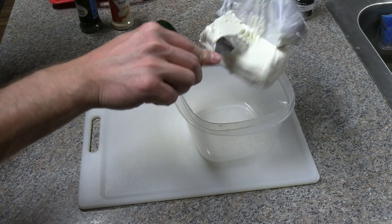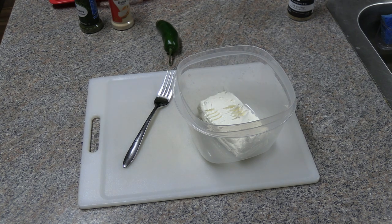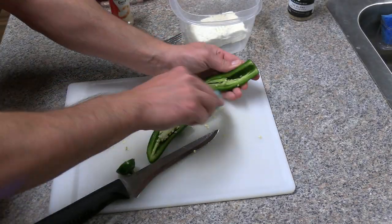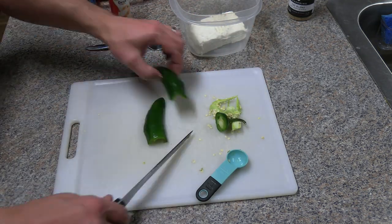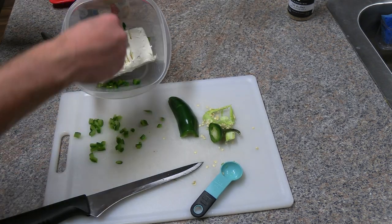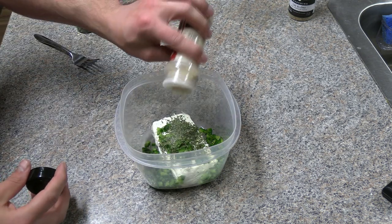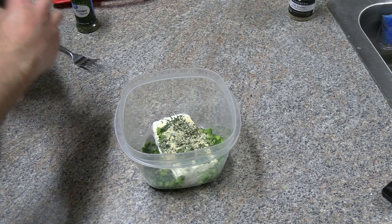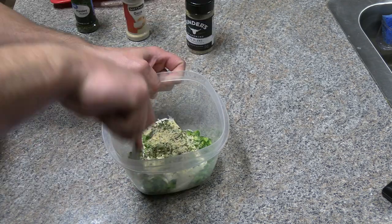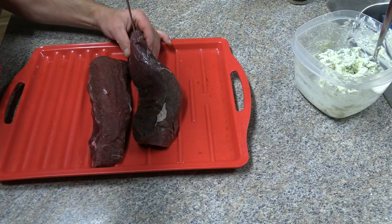Now we're gonna set the meat aside for a second and focus on the stuffing — this is the good part. We're gonna base our stuffing with a block of cream cheese, let that get to room temperature, and while it's doing that we're gonna dice up a jalapeño. Remove the core, scrape out the seeds, slice it up real thin, dice it up, add it to our cream cheese, and repeat that with the other side of the jalapeño. We're gonna add some parsley, a little bit of onion powder, and some Kinder's salt, pepper and garlic. If you haven't tried this seasoning it's pretty amazing on any kind of red meat. Once all that good stuff is in there we're gonna stir it up so everything is evenly distributed and set it aside.